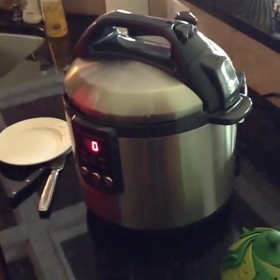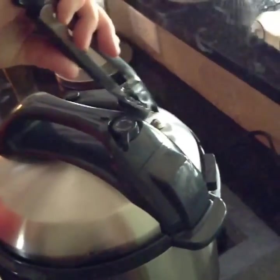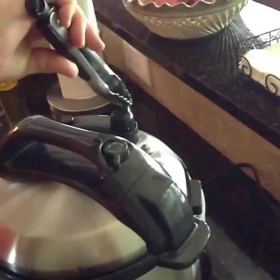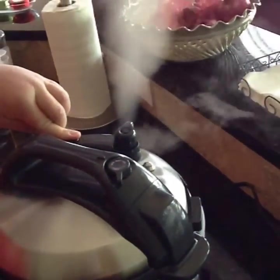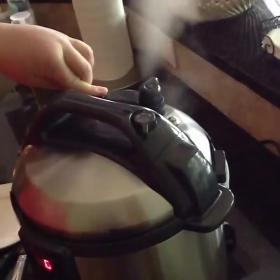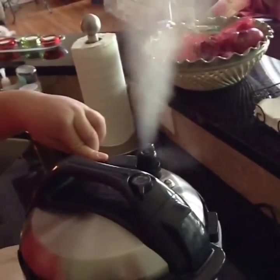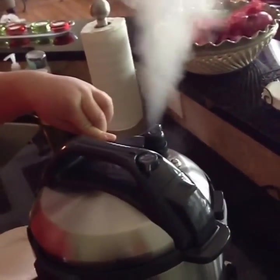Okay guys, it looks like they are done. Let's see how they look. So we're going to release the pressure. We're going to put this release down and wait for the pressure gauge to drop.